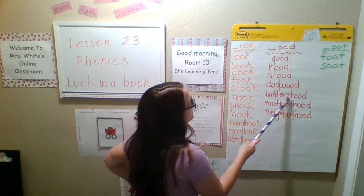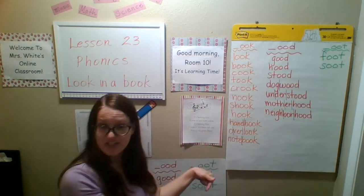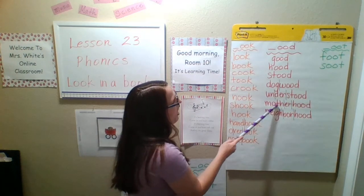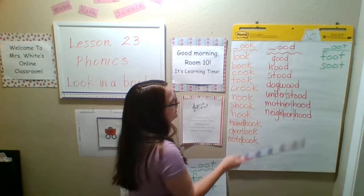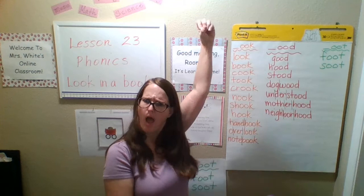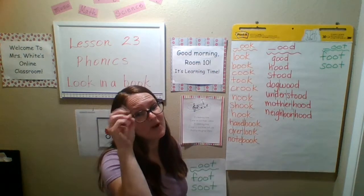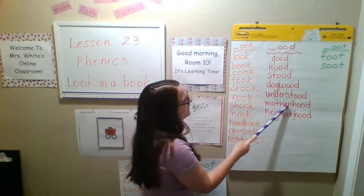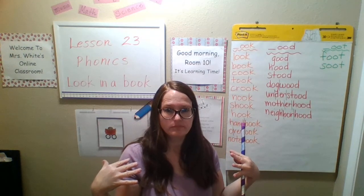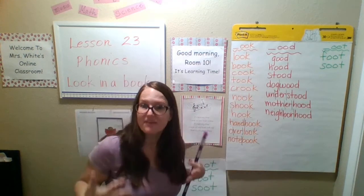Under plus stood — understood. Today I understand, yesterday I understood. Motherhood — motherhood means the state of being a mother. So I'm a mom; motherhood means being a mom.